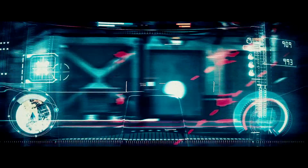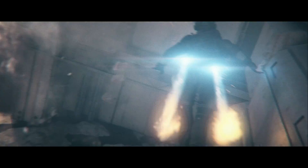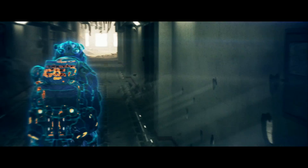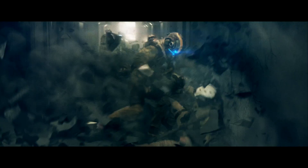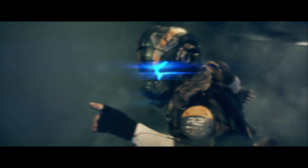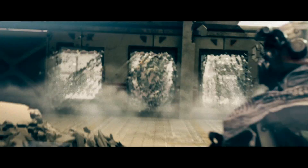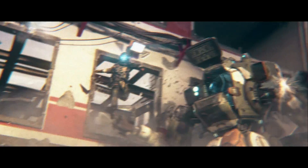A pilot sees the world differently. Sheer walls become flanking routes. Pilots fight differently. Experienced in deception and maneuver, even overwhelming odds shift in their favor. But what truly separates the pilot from all the grunts and machines of the battlefield is the bond between a pilot and a titan.